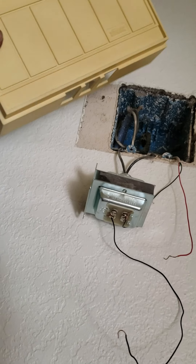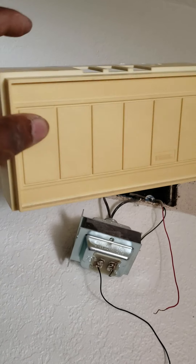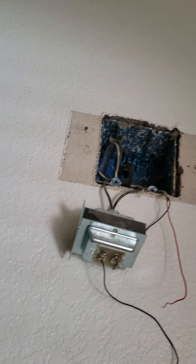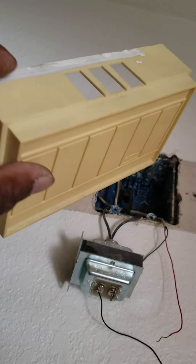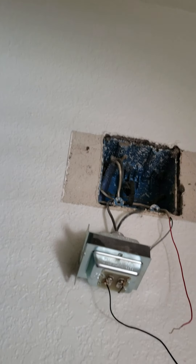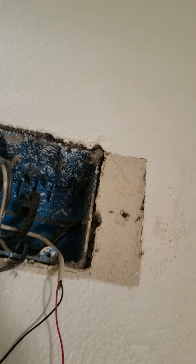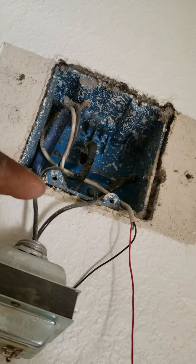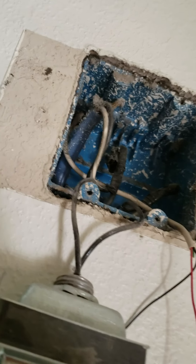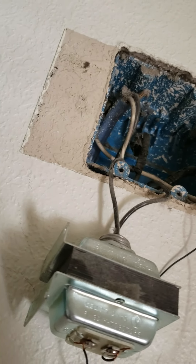I've taken the cover off the hallway unit and it's pretty old — it's yellow. Most of the newer ones are white, but that's cosmetic; you could just spray paint it white if you want. Anyway, this is the transformer. Once you take all this out, the transformer is the one that's wired to the electrical panel.